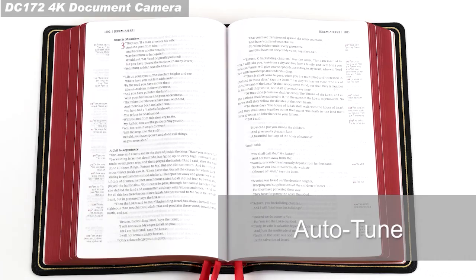With the Auto-Tune function, you will never need to worry about unclear images. The DC-172 will automatically adjust the image to have the best brightness and focusing performance.